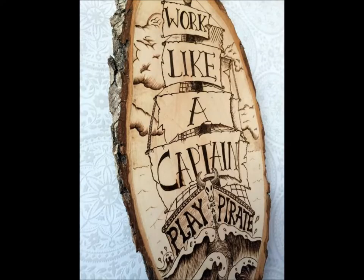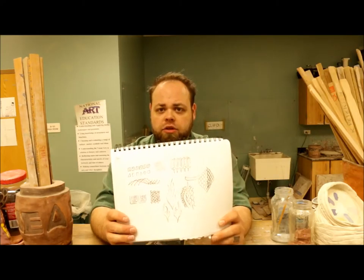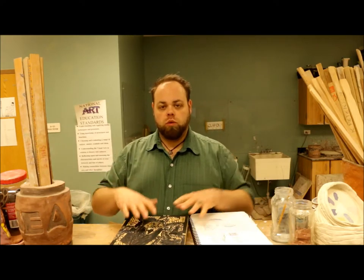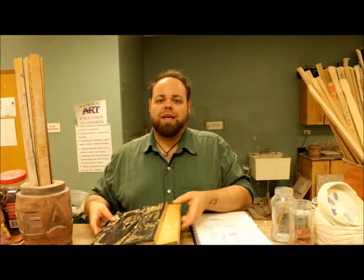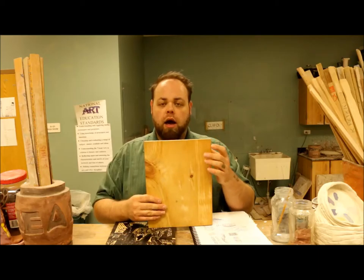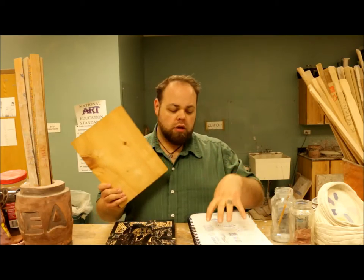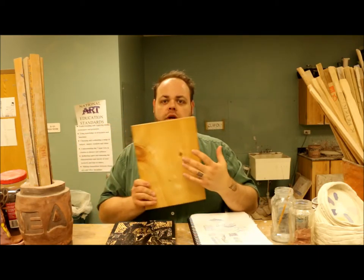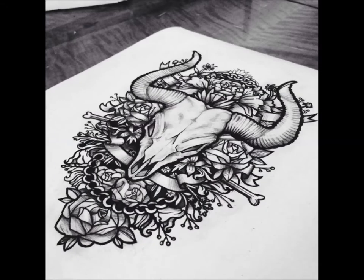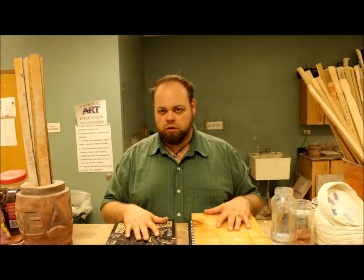So in your sketchbook, a couple quick sketches of some patterns, some design work that you want to put onto your wood burning piece. You're going to be getting a plank of wood, bare like this. You're drawing on this with pencil — the designs that you did in your sketchbook, you're going to put it right on here. I suggested to do something that's tattoo in style because that's going to give you a lot more play with when we get to the burning stage.